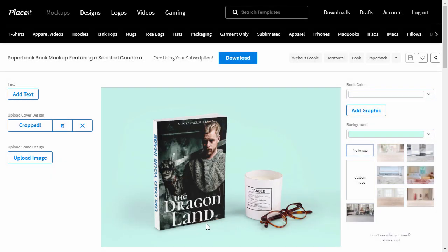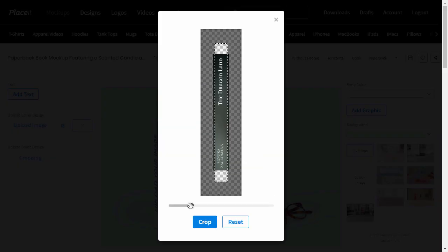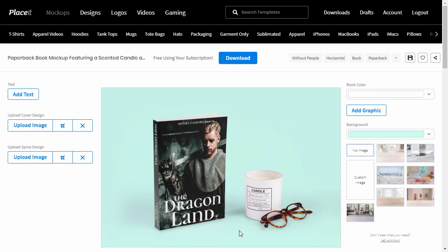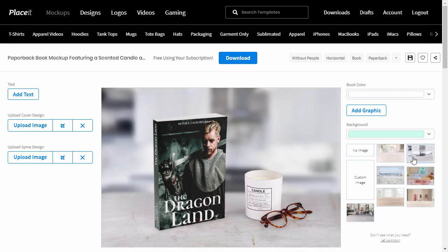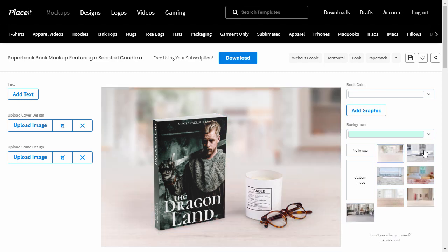Now upload the spine design if you have one — it will make the whole book mockup more convincing. Crop it the same way. Time to choose a background for our book mockup. This template offers a couple of different backgrounds that are both realistic and non-distracting. Pick the one that fits the colors of your cover the best, or upload your own image.